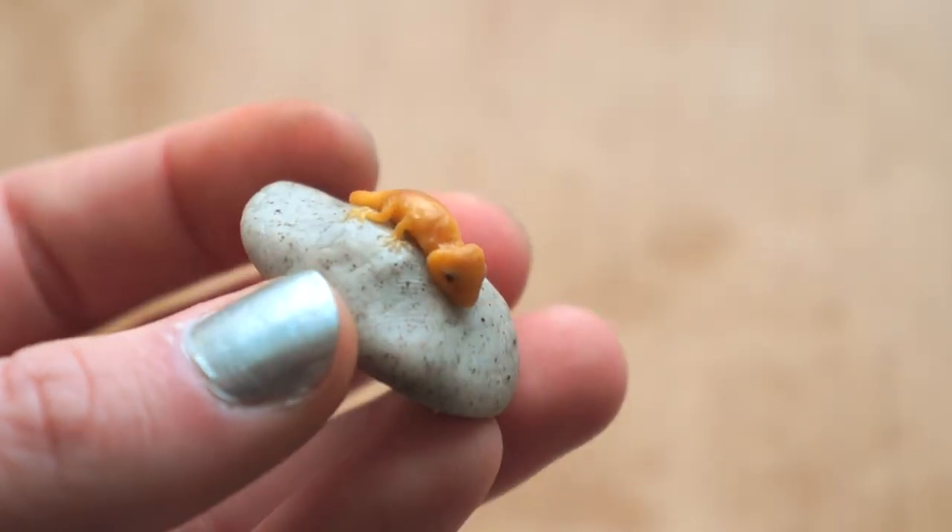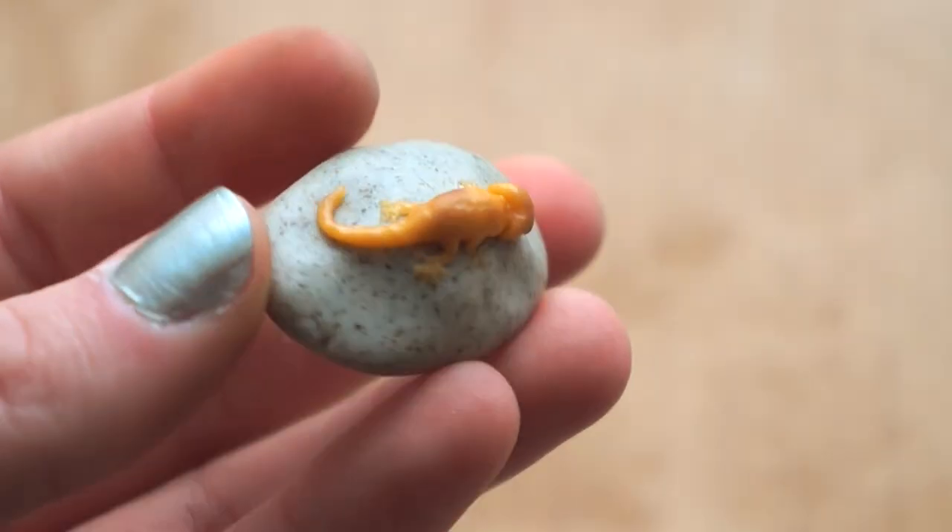Today I'll be showing you how to make these tiny, adorable geckos that I'm just obsessed with.